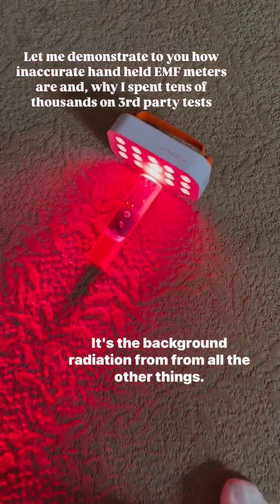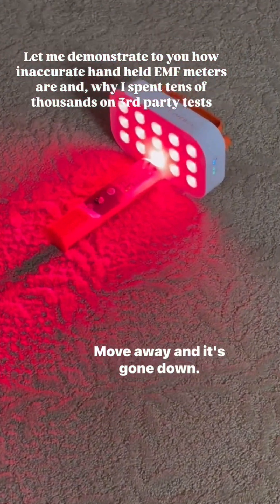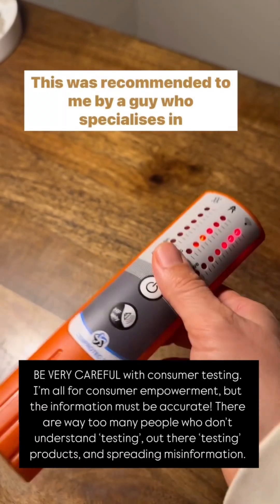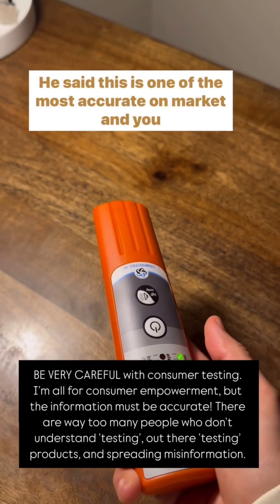But no, it's the background radiation from all the other things. Look, I move away, and it's gone down. By the way, this is not some cheap EMF meter either. This was recommended to me by a guy who specializes in testing homes for EMF. He said this is one of the most accurate on the market.